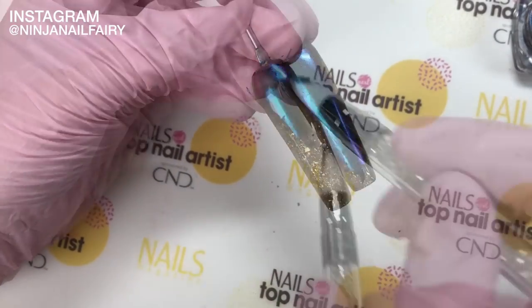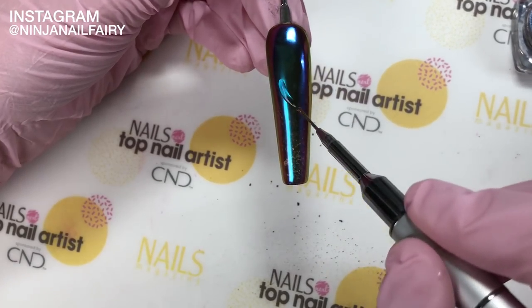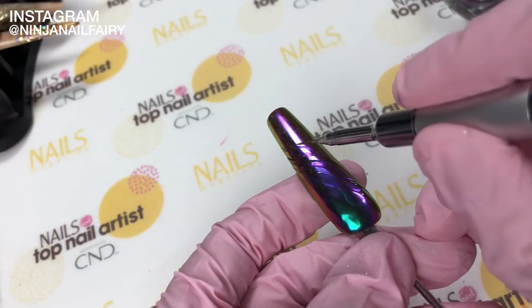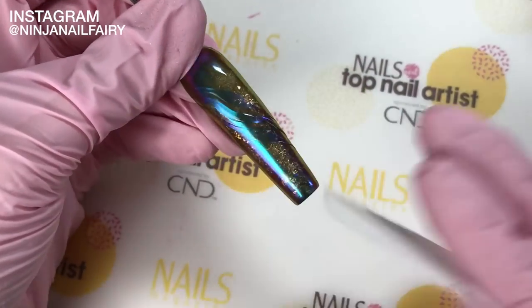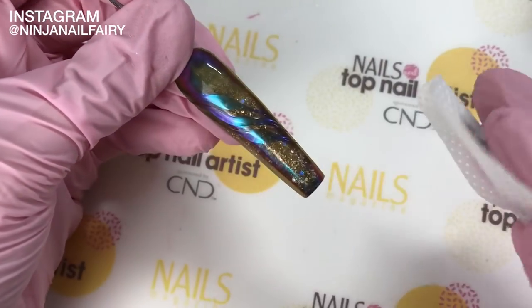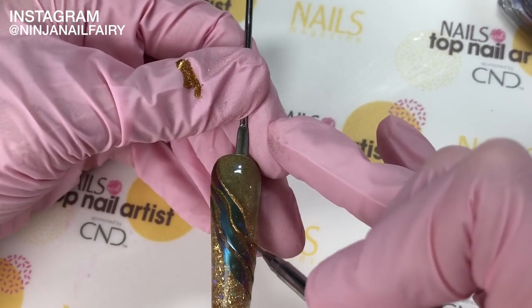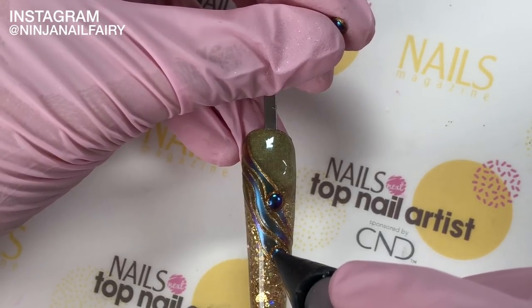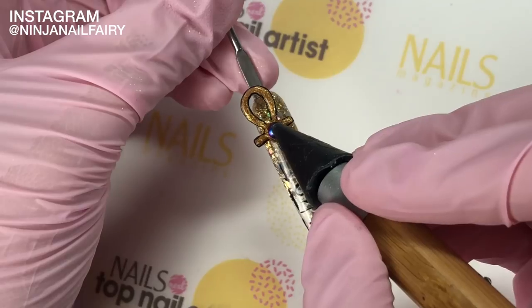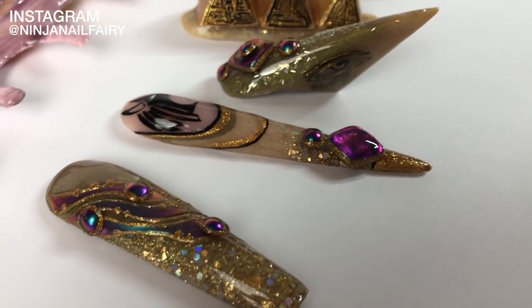For this nail I've top coated, applied a layer of pigment, and I'm applying top coat everywhere that I want the pigment to stick. This is a super easy design that you can use all the time in the salon — I absolutely love using it. Once you're happy with where you want the pigment to be and the design you've created in top coat, wipe away the excess pigment and you're left with a beautiful design. Moving on to the pinky nail with the hieroglyphics, I just added some of my embellishments that I created, and this is my final result.